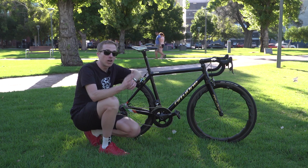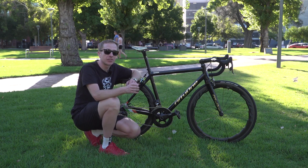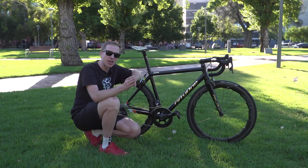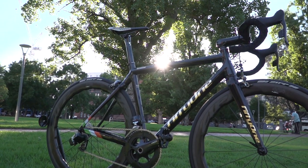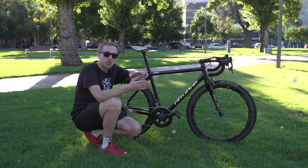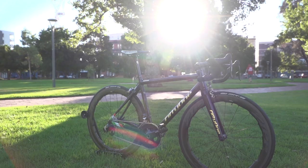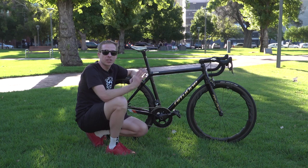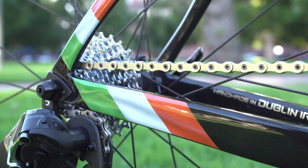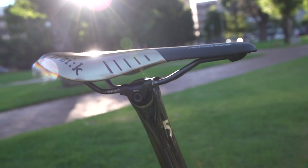Up until recently I wasn't actually aware that Conor McGregor cycled himself, until I saw a photo of him on Instagram out riding in the desert. The reason behind his cycling is actually his coach — a former Irish road race champion from 1993, Julian Dolby. Dolby decided to install a cycling structure behind McGregor's training, and the reason why cycling specifically was to increase McGregor's aerobic endurance.